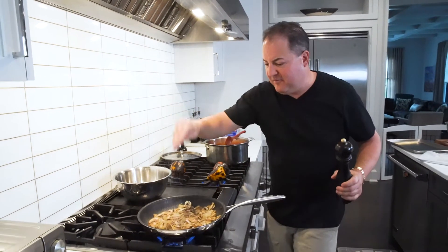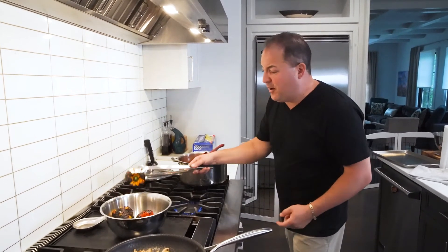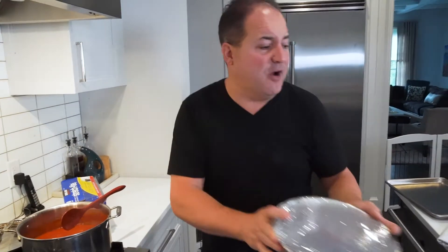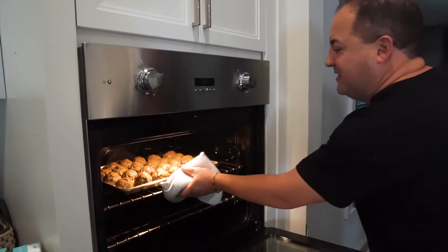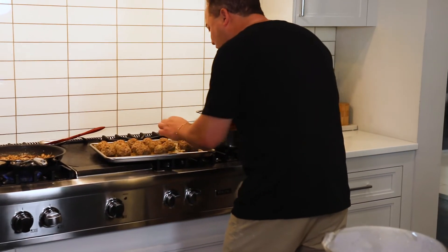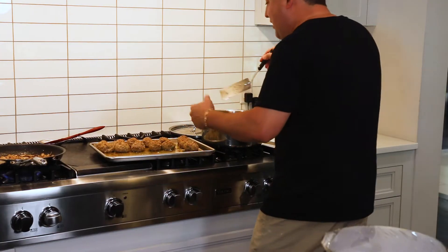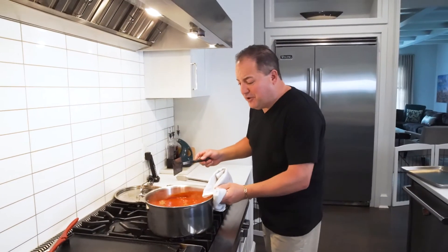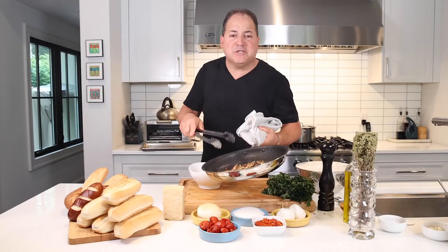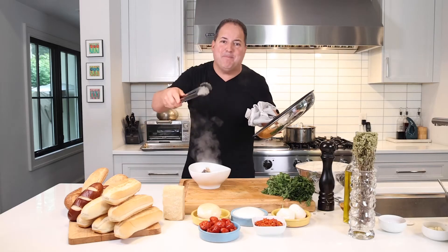Peel the onion and julienne into nice thin strips. Always preheat your pan so you're not waiting for it to get hot. We're gonna start to saute our onions in some hot olive oil — always make sure you get that sizzle when you put something in the pan; it's your pan's way of saying it's nice and hot and ready to go. While the onions are caramelizing, we're just gonna chop up some mushrooms to add once they're nice and golden brown. Time to hit them with the mushrooms — a little more olive oil will never hurt. Make sure you get all sides of those peppers charred, no blonde spots, everything roasted. Season those mushrooms and onions with some salt and pepper and let them get a little more golden brown.